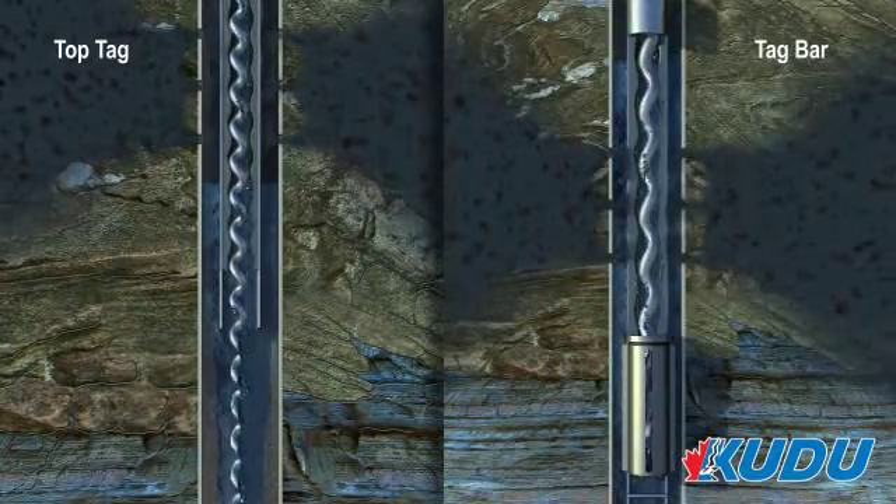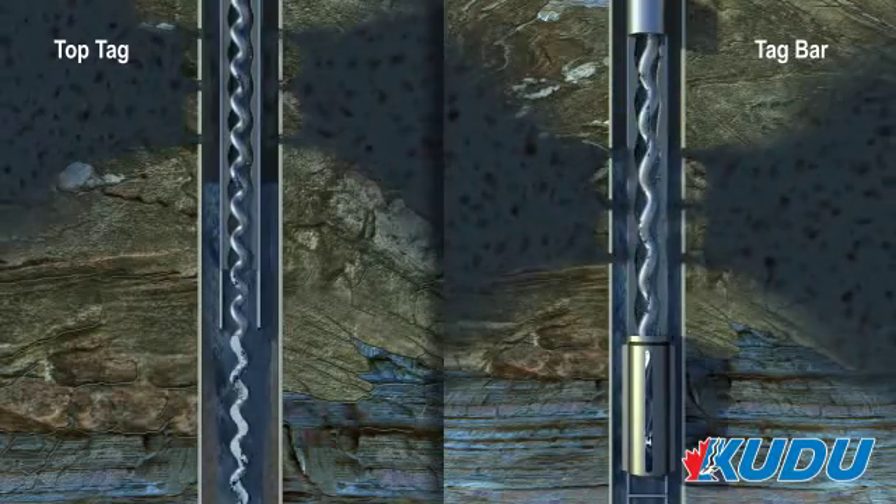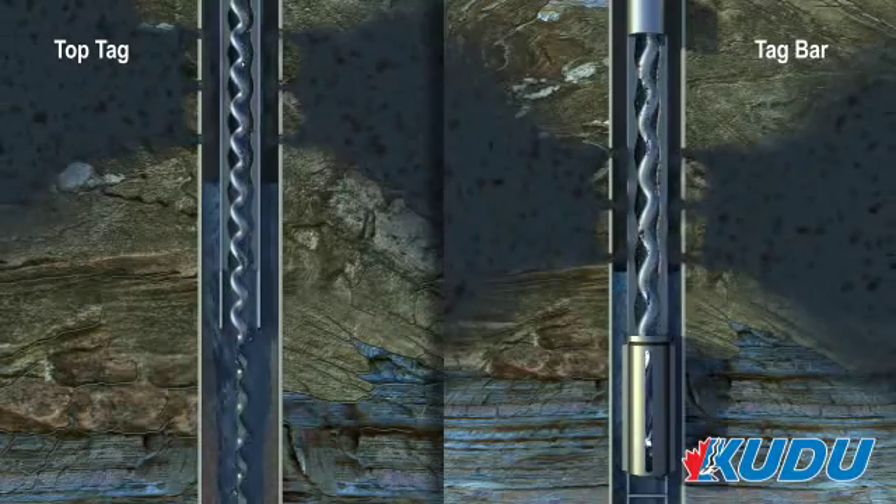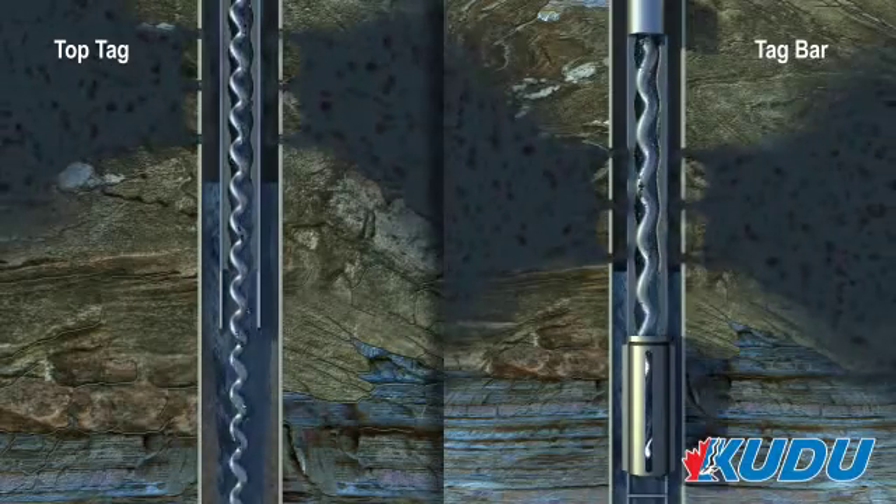Compared to a tag bar, the top tag is capable of mixing more sand and oil, further improving pump run life. Additionally, plug pump intake will not occur when using the top tag, making troubleshooting easier.